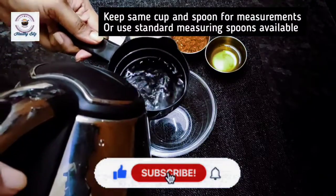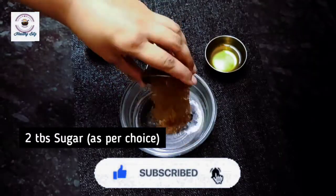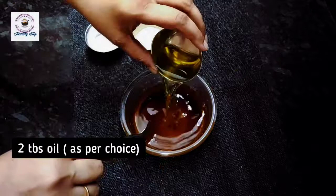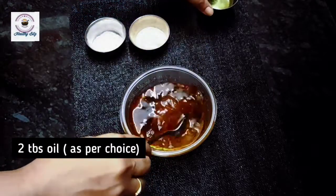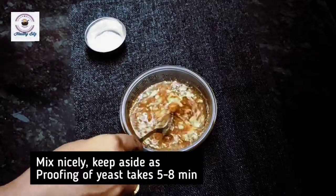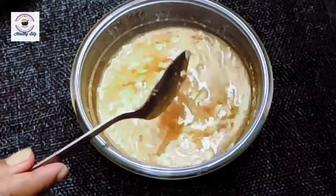We add 1 cup warm water in a bowl, then 2 tablespoons of brown sugar or honey, 2 tablespoons of oil — I have used sesame oil — and 10 grams of yeast. This is dry yeast. Whatever yeast you use, it must be active.